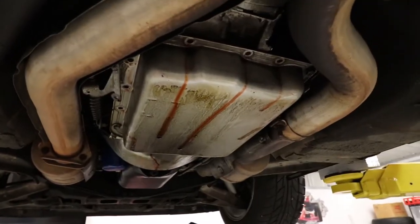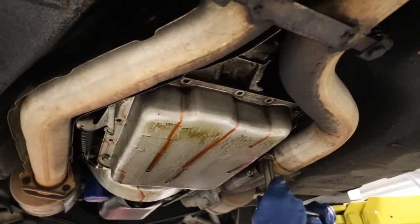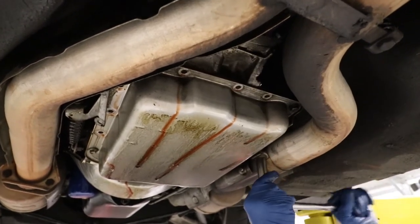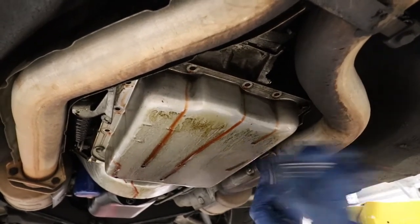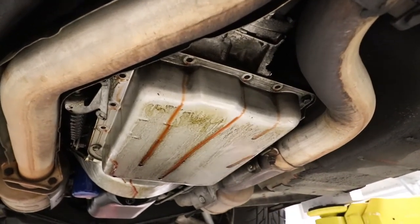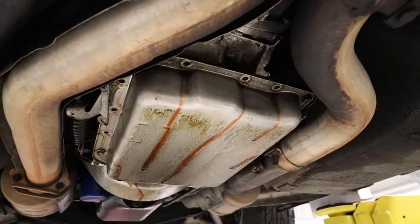One thing I want to point out: this fluid is extremely hot. I drove about 80 miles up here to Terry's house and we pulled it right in on the lift, so this transmission fluid is really hot. You just want to warn you that you might want to let it sit. It makes for good draining but it also makes it hot and it can burn you, so be very careful. If you can let it sit for a while, that's what I would recommend.